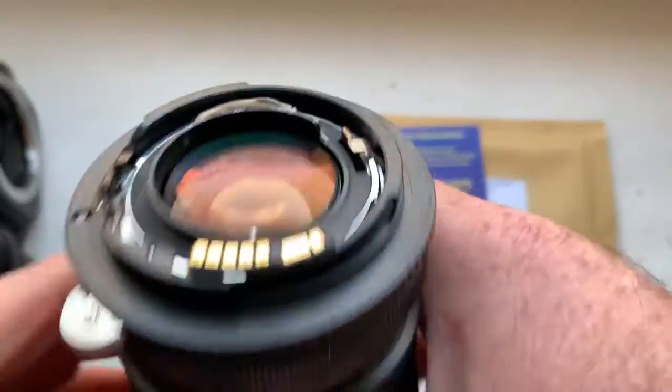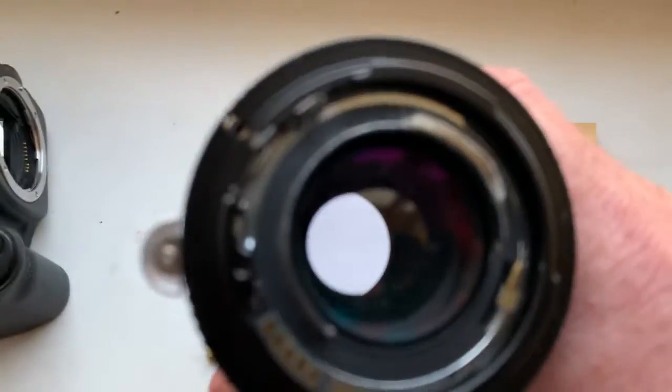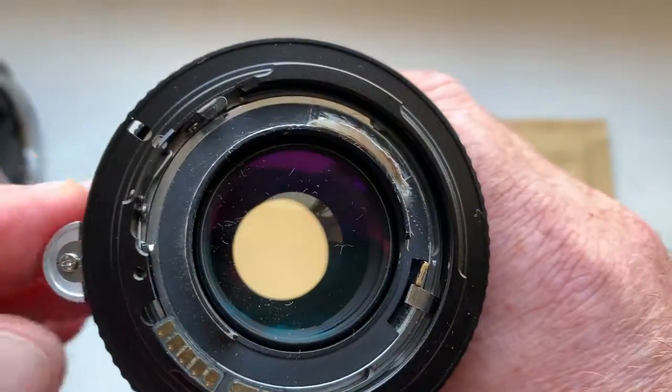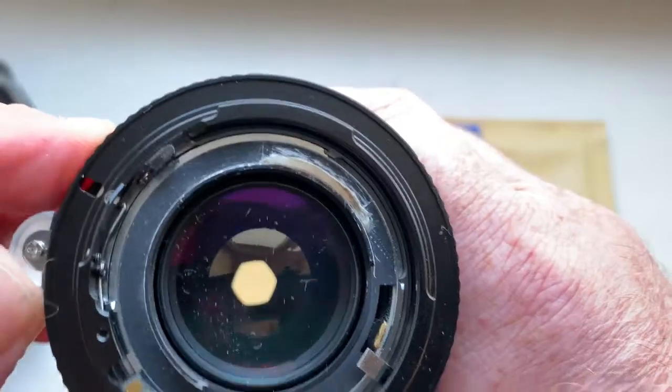Look — with this lever you can close and open the aperture.